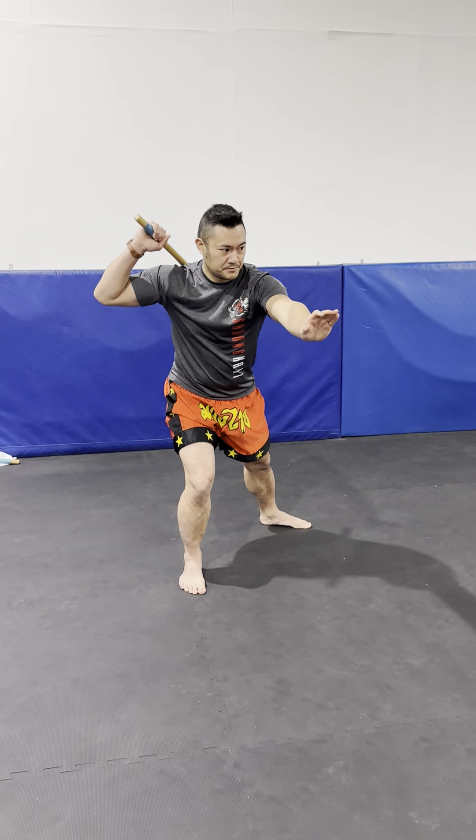So remember, when you're throwing this number three, it's weak as hell if you're not moving back and making space for it. What I want to do is make a big looping — kind of like a payong, like an umbrella. But if I do this, it's not going to do nothing, it'll tickle the person.